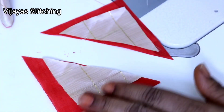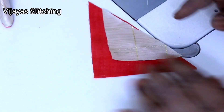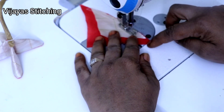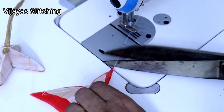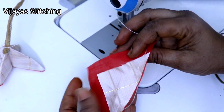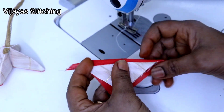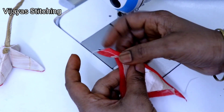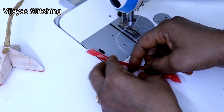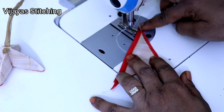I will cut the two cuttings. Now I will cut the stitch here. I will show you how to cut the stitch. I will cut the two cuttings together. As I cut more cuttings, I will also cut the V shape.